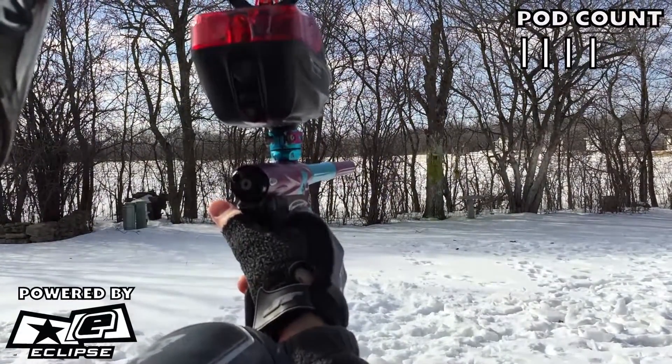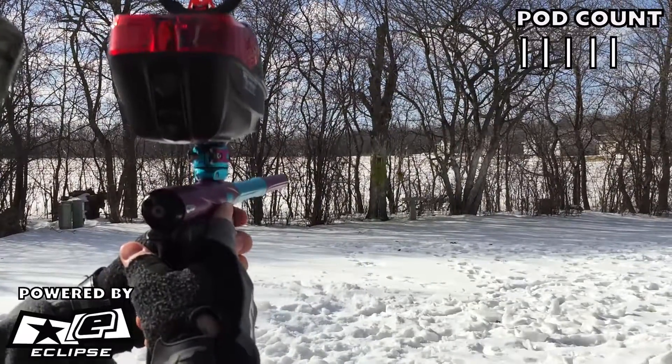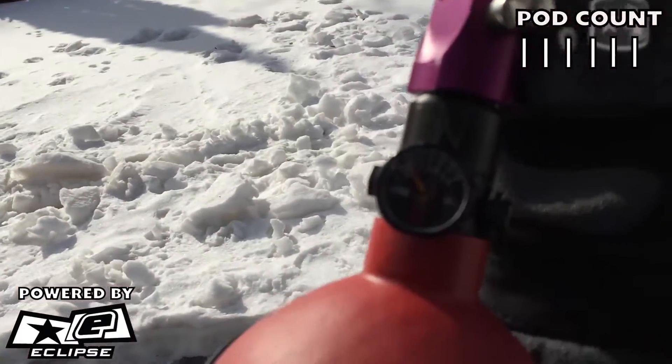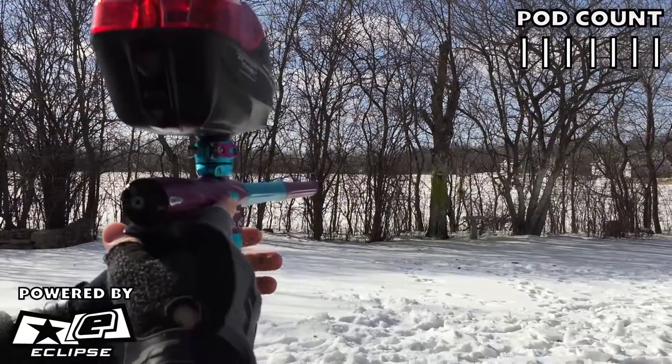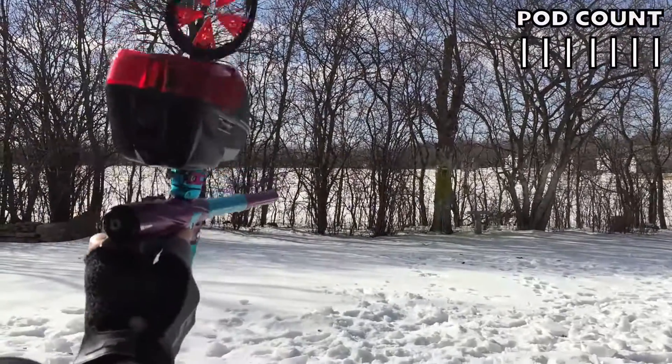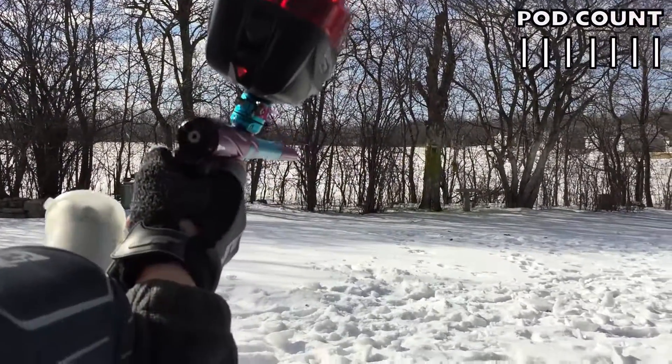Second pod, here we go. Here's the third pod. Here's the fourth pod — just one paintball, got it.